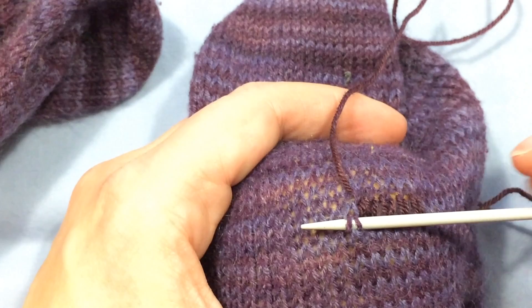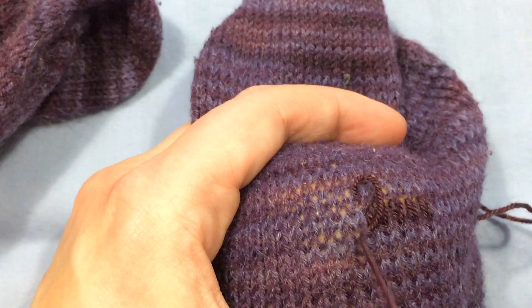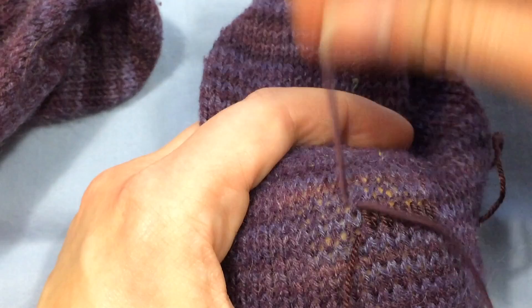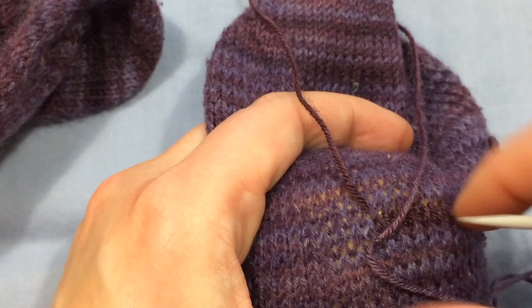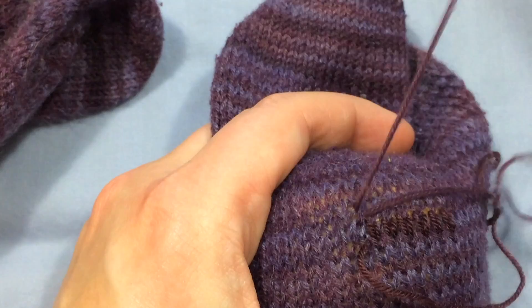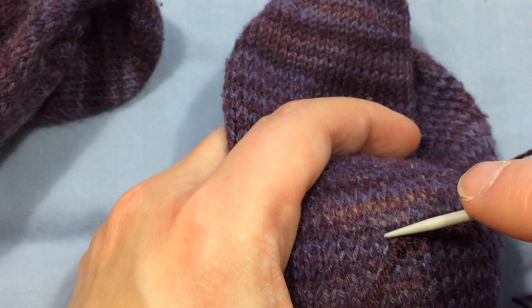I'll go into the heart of the stitch below the one that I want to fix, draw my yarn through, and then — this is the stitch that I'm fixing right here — I go into the two bars of the stitch right above it, draw my yarn through, and then back down into the stitch below the one that I'm repairing. That allows me to cover over or duplicate a whole row of knitting. It's a bit like cross stitch — instead of making crosses, you're making knit stitches.